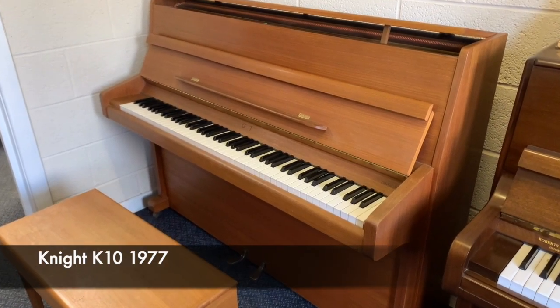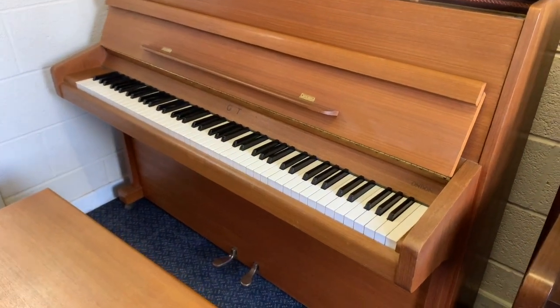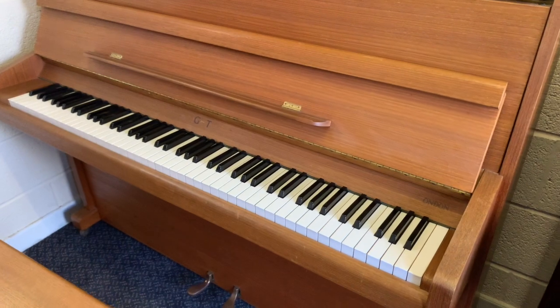Hello, this is a Knight KE10 upright piano made in 1977, just coming to stock. We're assessing it to see what sort of work might improve the piano.